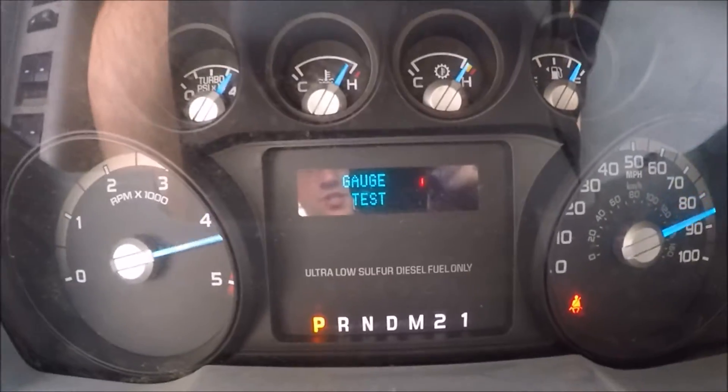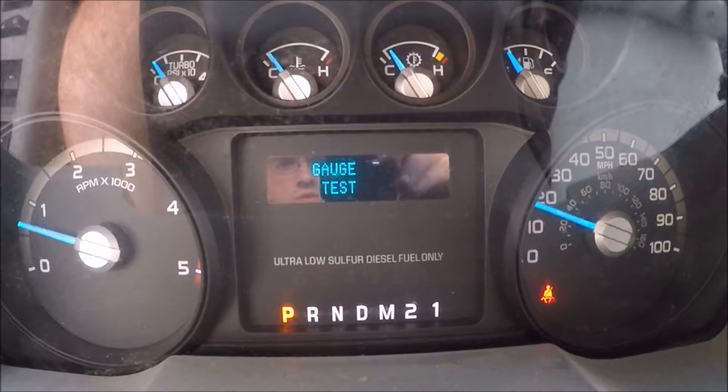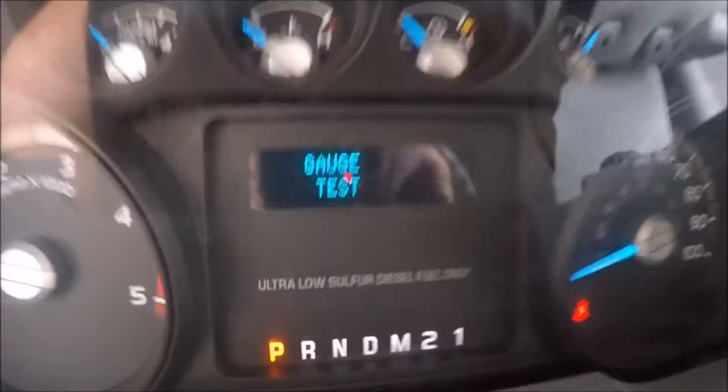You can see it's going to do a gauge test first. It kind of sweeps through the gauges. Then it goes back to regular.